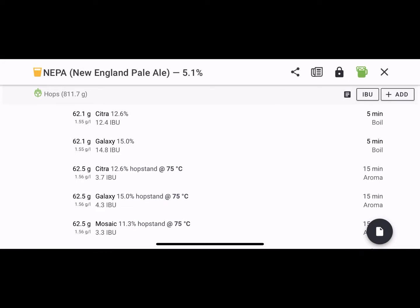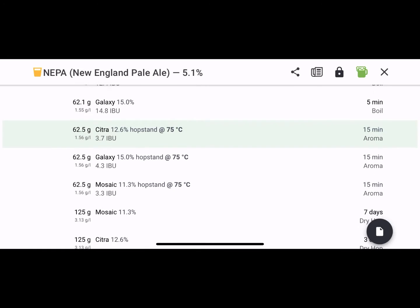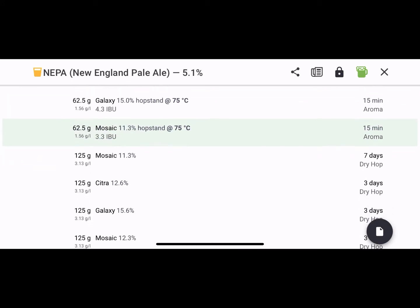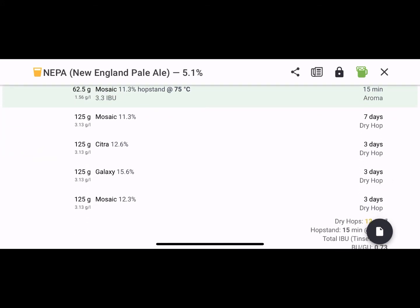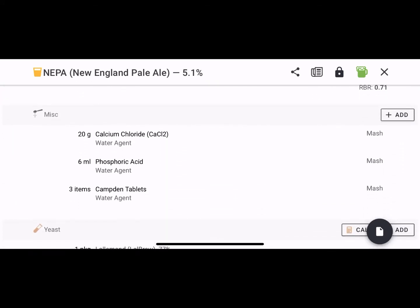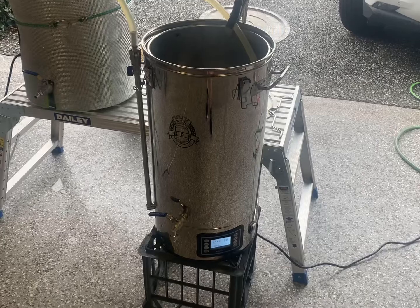Big hop schedule on this. It was a double batch — 800 grams of hops total, but that's pre and dry hop, so it's 400 grams per go. Most of it was aroma hops added at flame out, with some still added in the boil. I normally don't add any hops to the boil for bitterness, and I'll come back to why. We're using the Verdant IPA yeast, which is great.